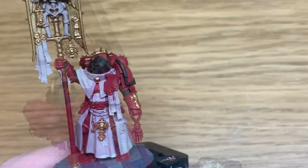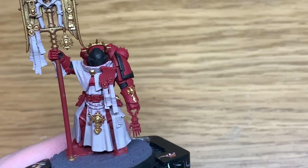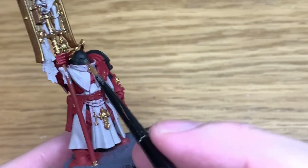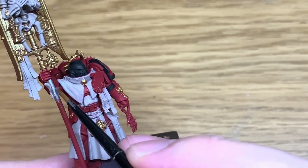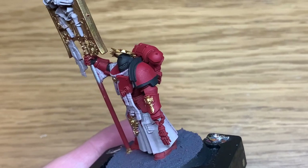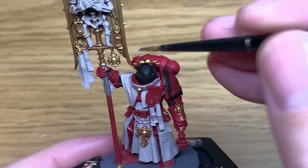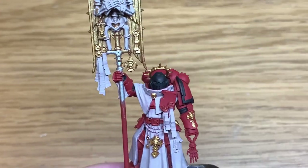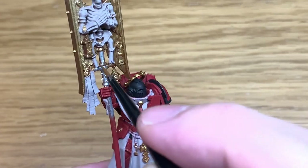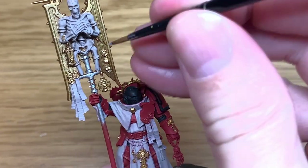When you've finished all the robes, the bone, and the parchment, go to the next colour which is going to be the Vallejo Model Air Chrome, or any light silvery colour will do. Use this to paint the shaft of the standard, the metal hand, and any of the little metal bits on him, like the pistol grip poking out of the holster and a few little sockets on the skeleton.